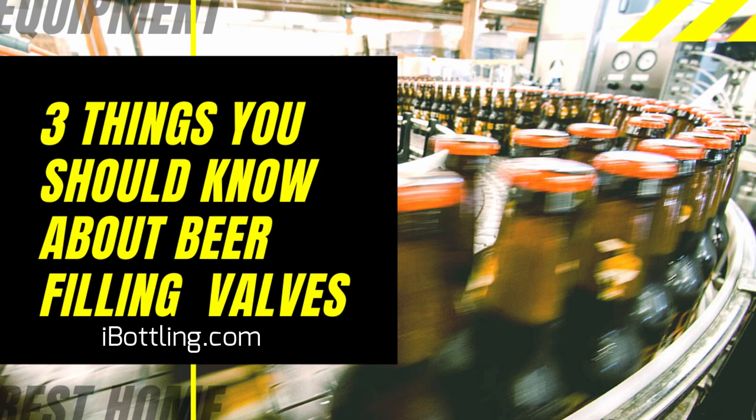Filling equipment repair and maintenance includes Operating, Maintenance, Detection, Retrofit, and Update. The purpose is to make the equipment reach the best technical state, achieve the highest operating efficiency, the most reasonable and effective operation capability, and to improve the economic benefits.